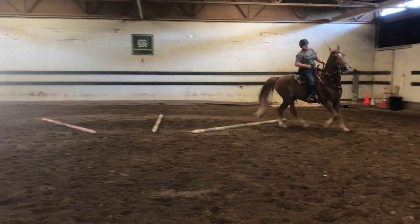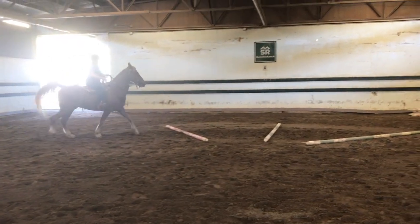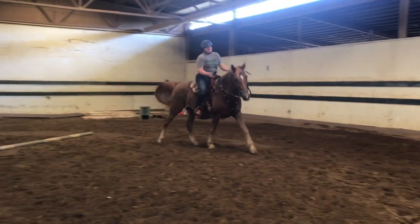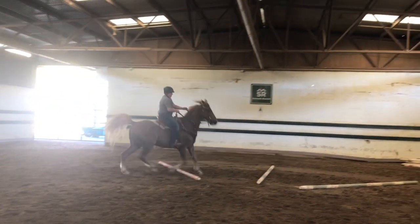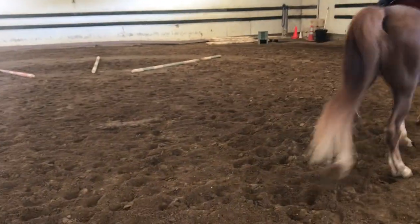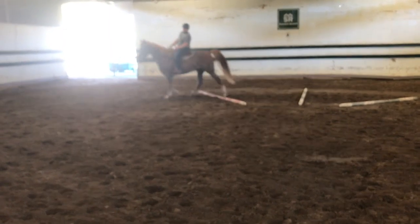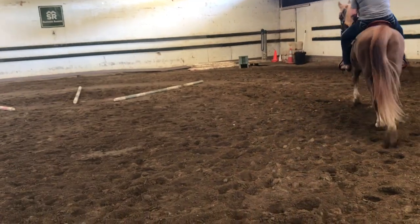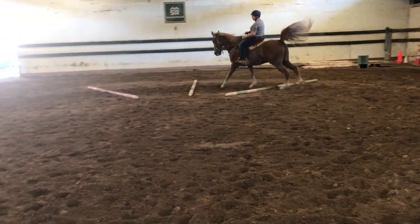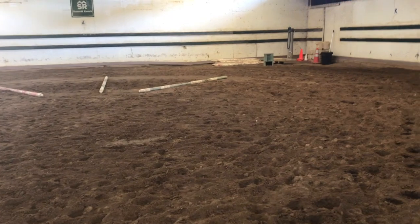Yes — yes! Stop. No, no, no, no — keep going. Lean back. Yes, yes, yes — stop and a big fuss, good boy! Look up — good. That was awesome. He tries so hard; I wish every horse had that temperament.